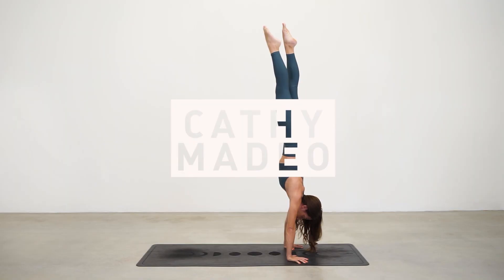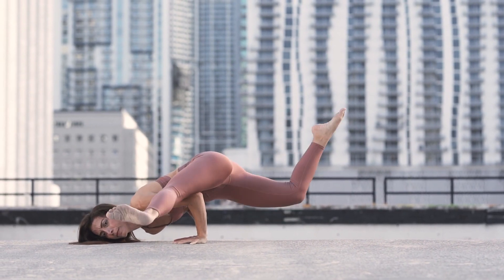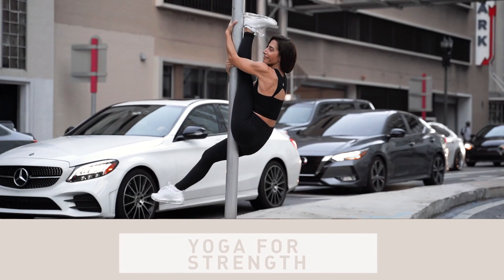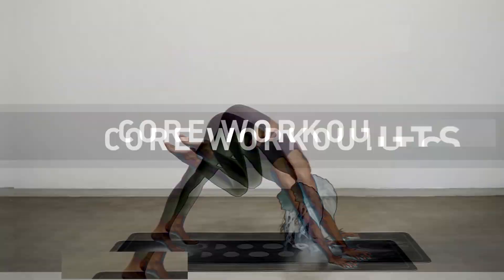Part of the confusion with your shoulders and downward facing dog is in part because your shoulder joint is a complex joint. It's also a very mobile joint — there are lots of different bones, muscles, and ligaments here. Part of the confusion also comes from cueing as teachers, and not distinguishing which part of the shoulder joint we mean when we give specific cues.